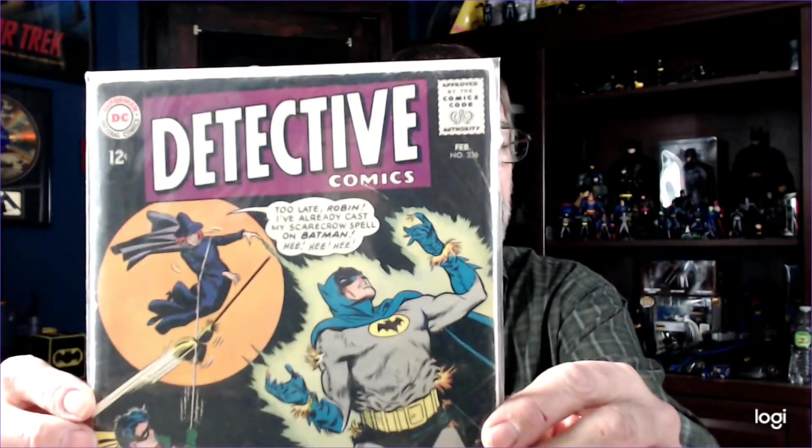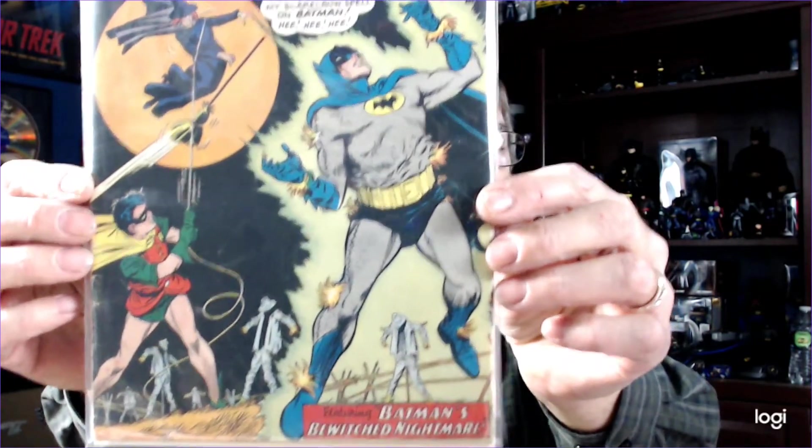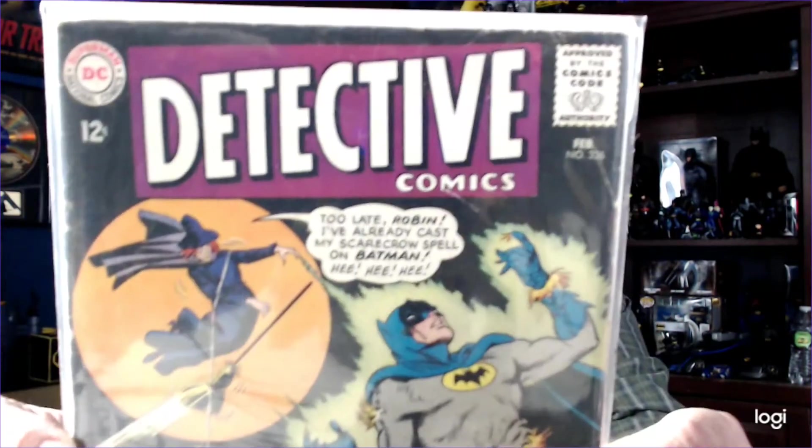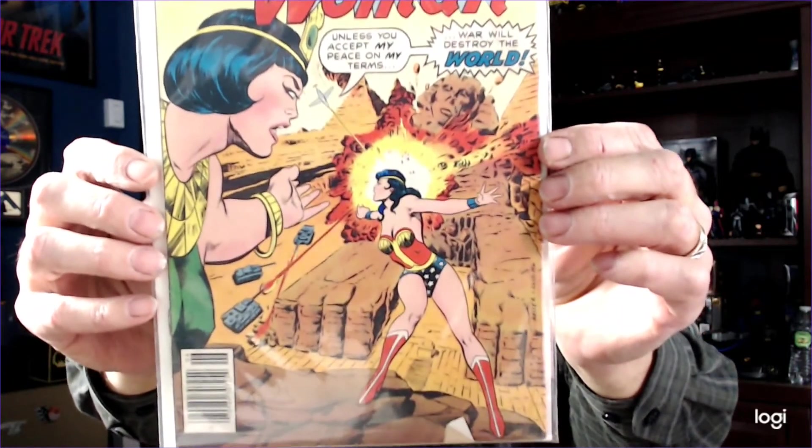Now to the comics. I bought a couple books off eBay this week and they just came in today, actually. I purchased Detective Comics number 336 with the witch flying across the moon in the background — nice 12-center. And the guy threw in Wonder Woman 232. So I thought that was pretty cool. I'm glad to get those.